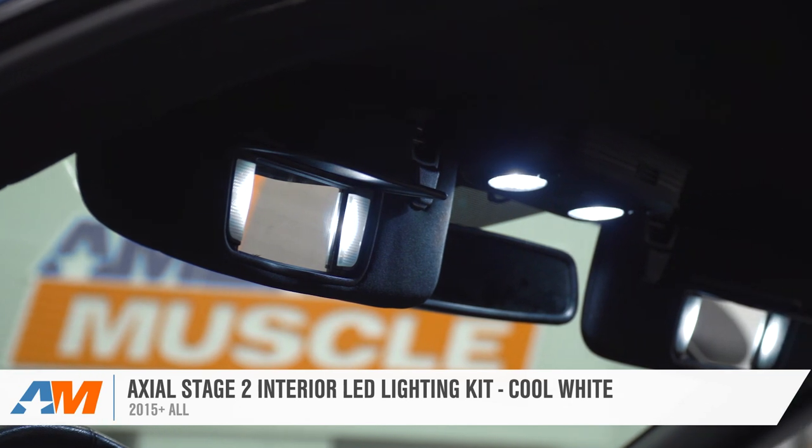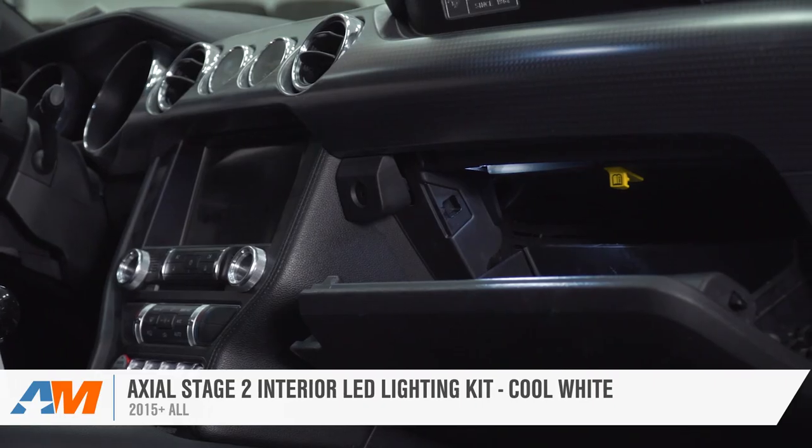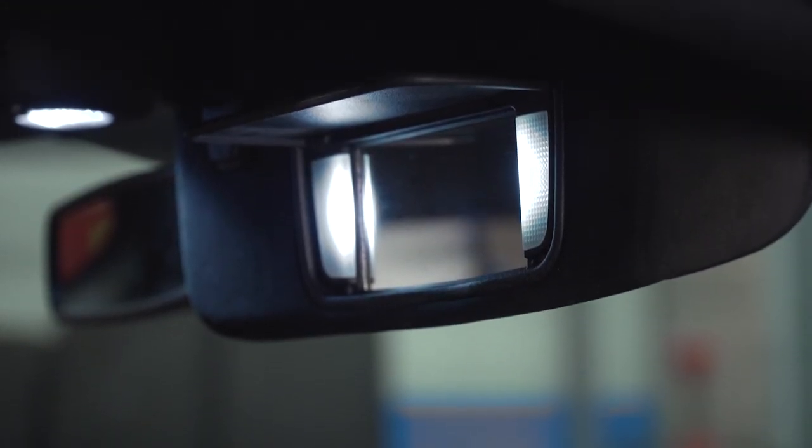Now that's working fine, we'll go ahead and reinsert the housing back into the deck lid, starting closer to the passenger side, clip it in. And with the housing in place, that's gonna wrap up this pretty easy install of the Axial Stage 2 LED Interior Lighting Kit available for your 2015 and newer Mustang. Hey guys, we hope you enjoyed this review and install, and keep in mind, for more cool products and videos like this, keep it right here at americanmuscle.com.